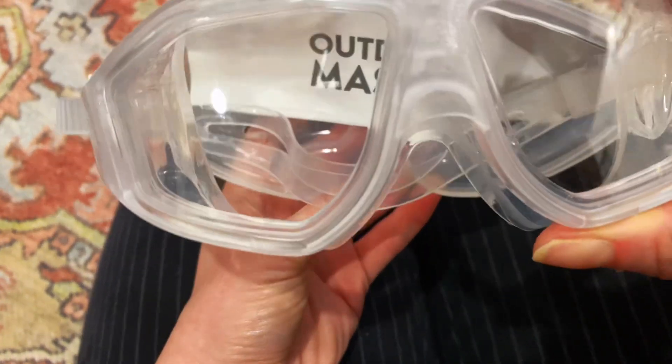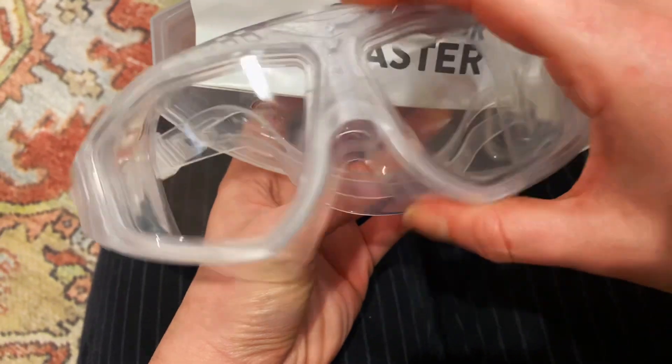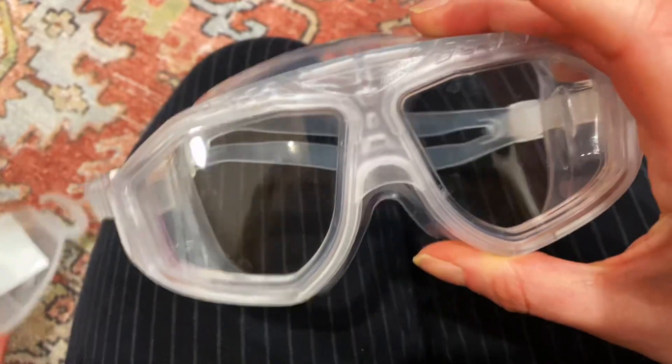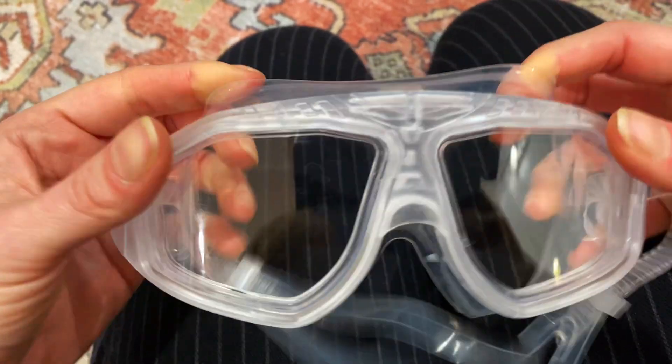I purchased this swim mask so that I have big coverage when I'm swimming, and it's going to be hopefully super convenient.